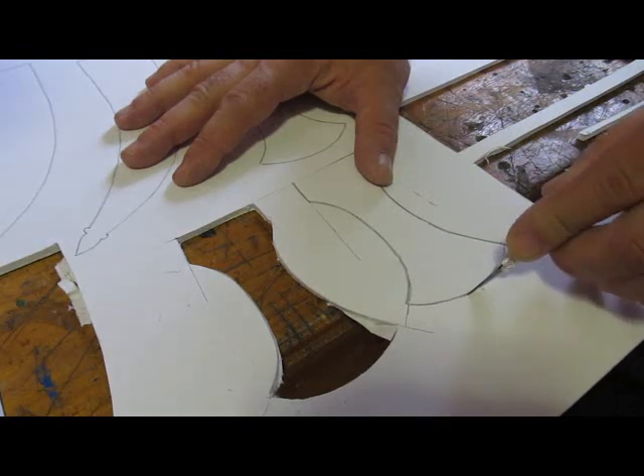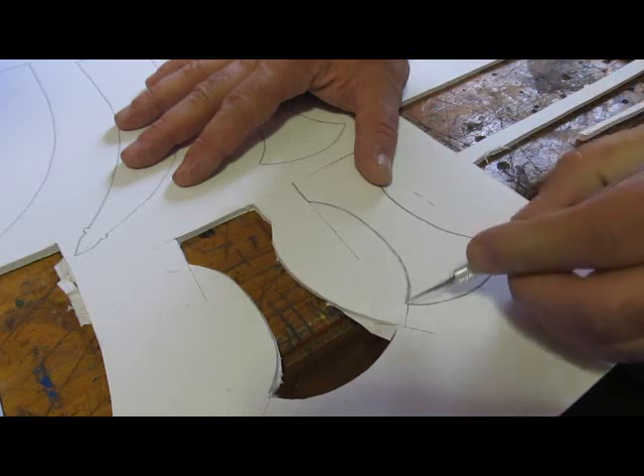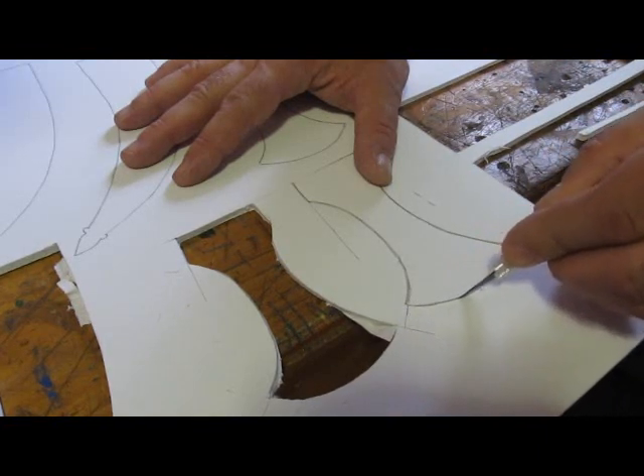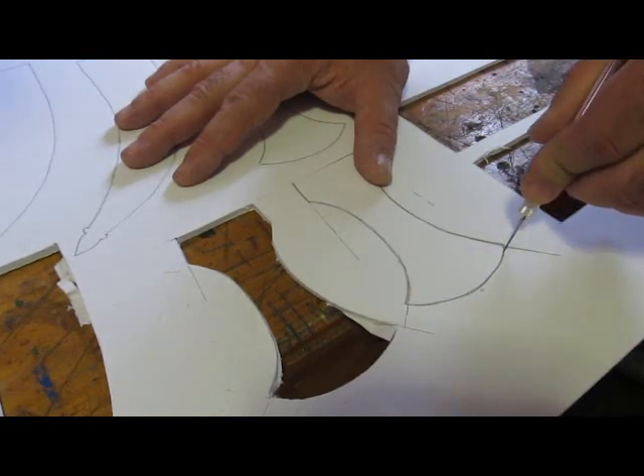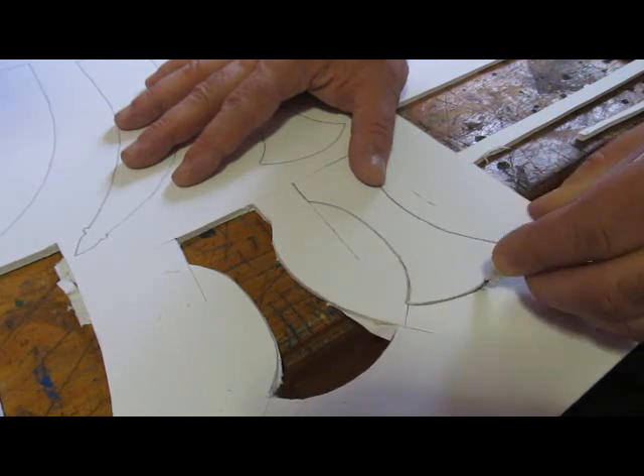Quick tip on cutting foam board: three passes. The first pass, you just cut through the top sheet of paper. The second pass, you cut through the foam. And then the third pass, you press all the way through and cut through the bottom sheet of paper. That's the easy way to cut foam board.